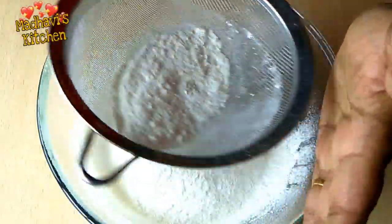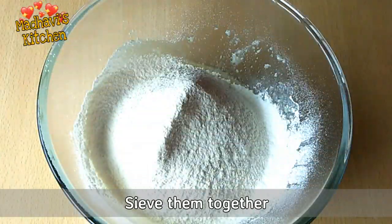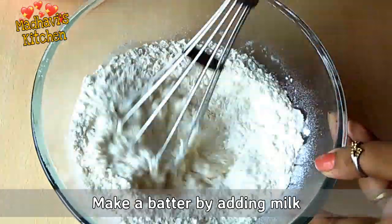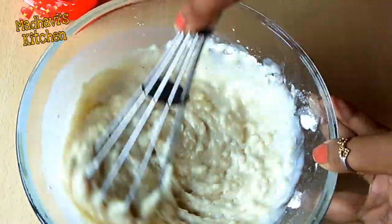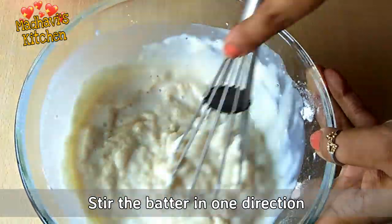Now we will mix these things together. We will add milk little by little and mix in one direction to make a smooth batter. It will be light and fluffy and the cake will be spongy.